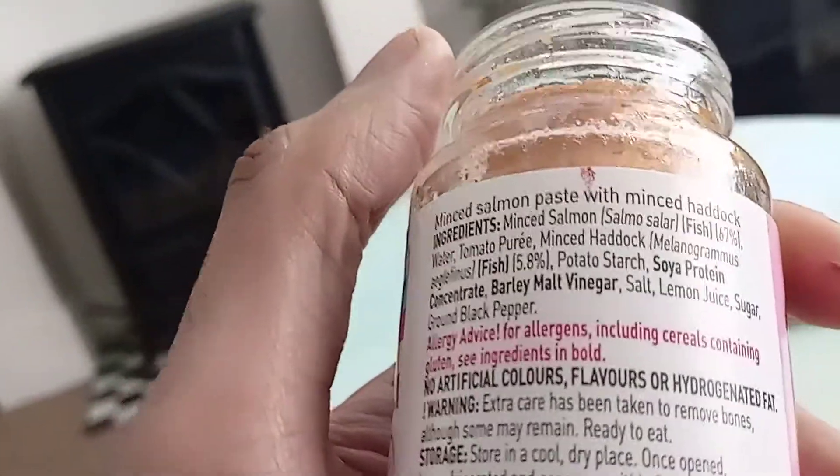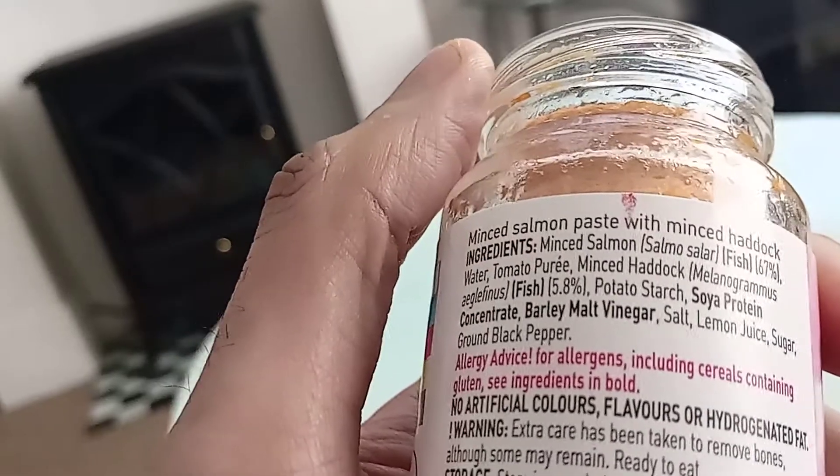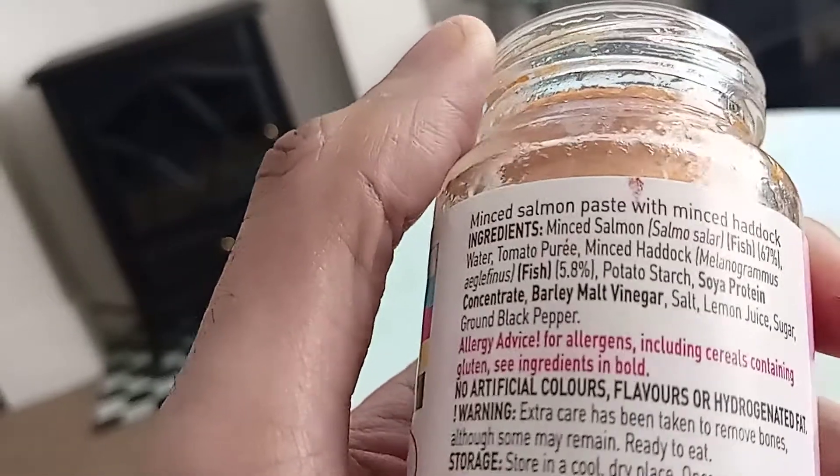The salt and the lemon juice — I can't really taste that much. Or the ground black pepper. The seasoning — just the Salmon comes through most of all, and the hint of Haddock.